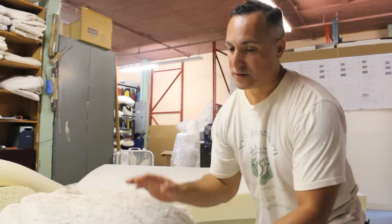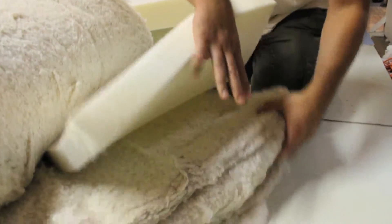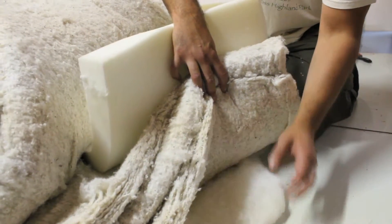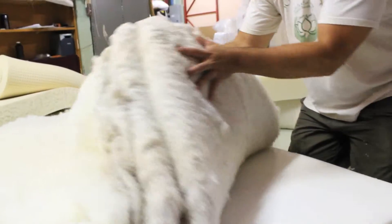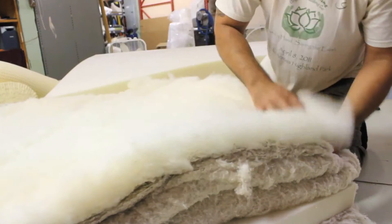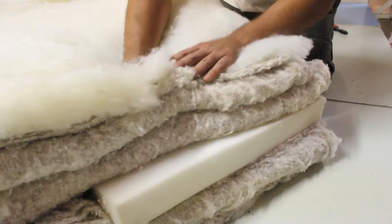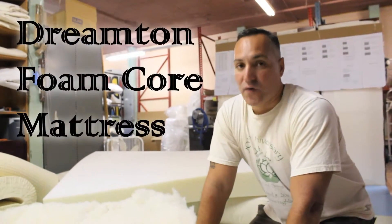The way we construct it is the same as our other mattresses — we put the layers of fibers needed. If we want this to be an all-cotton foam, we just add the cotton and foam. If we want it to be a Dreamton, we go ahead and add the wool around it, the cotton, the foam core, and we continue to layer all the other layers over and over until we get a nice foam core mattress. The foam core does come in all cotton and foam, and it also comes with a wool wrapping, which is called the Dreamton foam core.